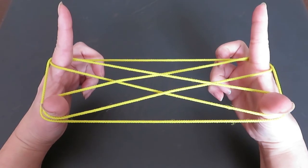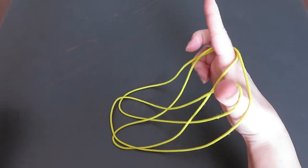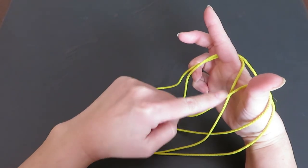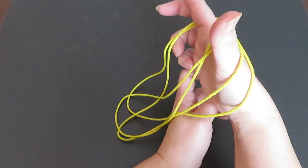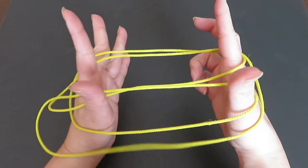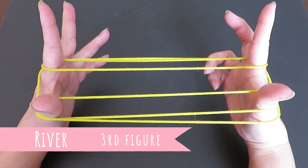Now we're going to let both pointers and thumbs of the left hand strings go. There are spaces in front of the pointer and thumb of the right hand — now slide from the bottom and place the left hand pointer and thumb in front of the other pointer and thumb, and pull to the side. This is the third figure, called River.